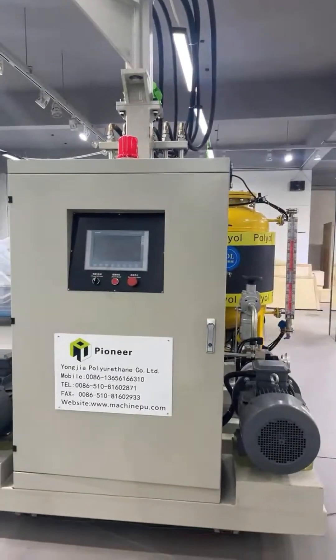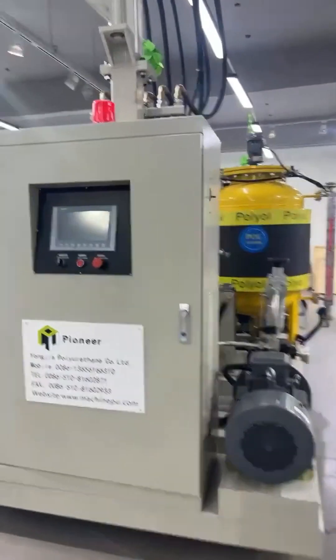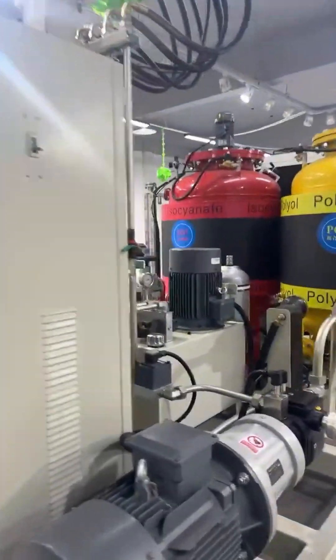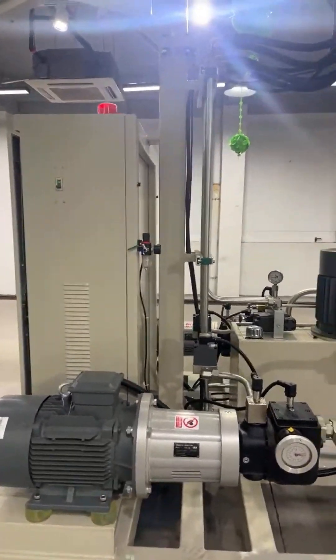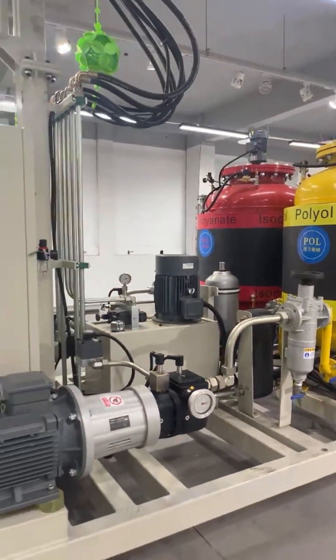Okay, here is the high pressure forming machine. Let's now go to check our low pressure forming machine. Any questions? We can answer them.